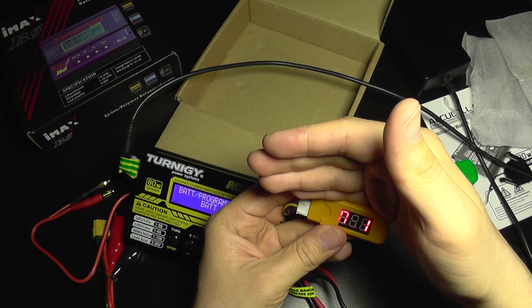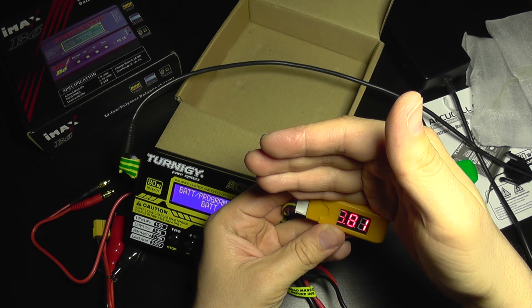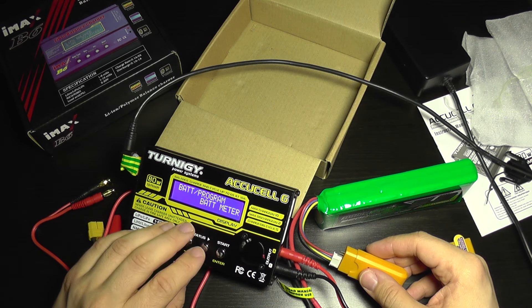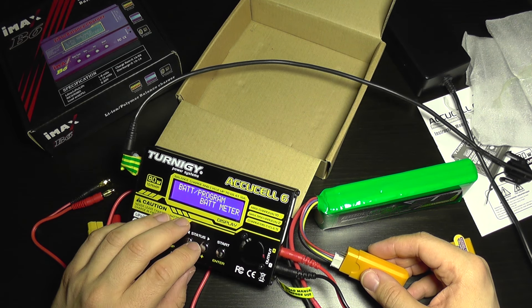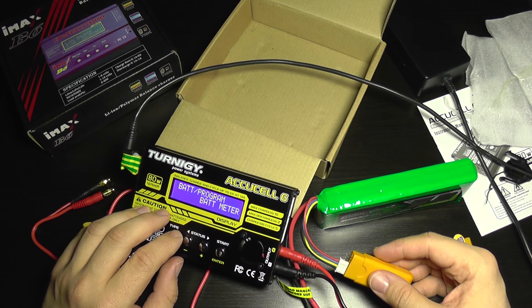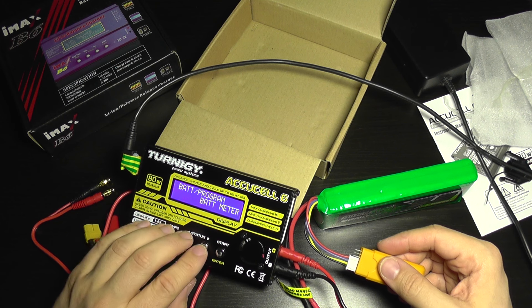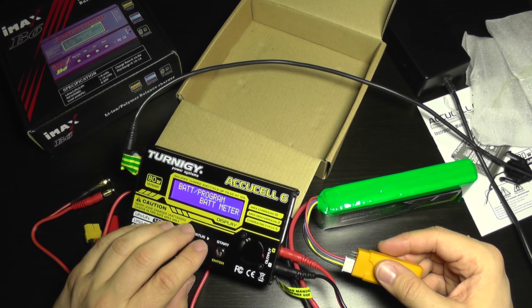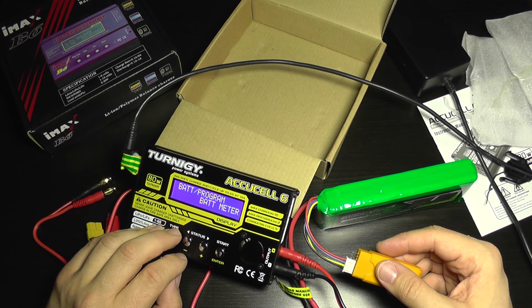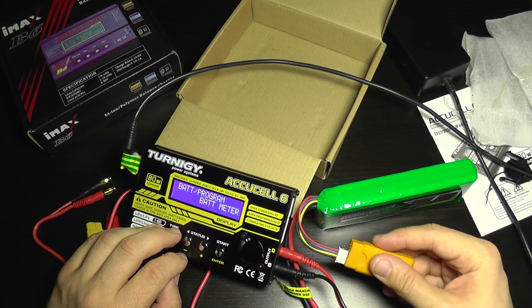We'll see in the long run how good this charger is, but it does the job. I chose this model because I also have a Funso 3 and I tend to charge its battery with this, as I can control the charging current and it's compatible with high-voltage LiPos.